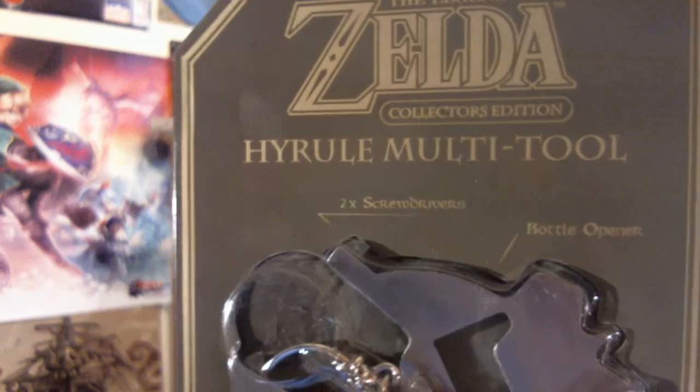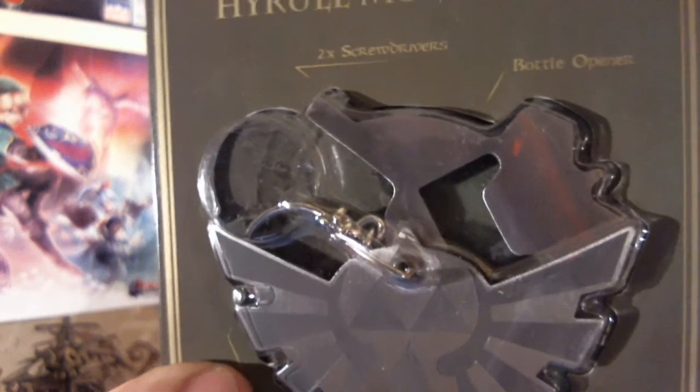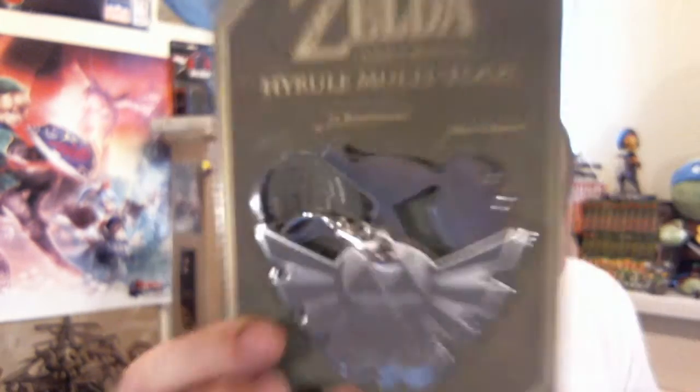The Zelda item this month is a Hyrule multi-tool. I think that is a bottle opener and screwdriver. It's also a key ring. It's not something that really overly appeals to me so I've never bothered picking one up. But I do have a lot of Zelda things and a lot of little Zelda merchandise, bits and bobs. So this will go on display right along with those.